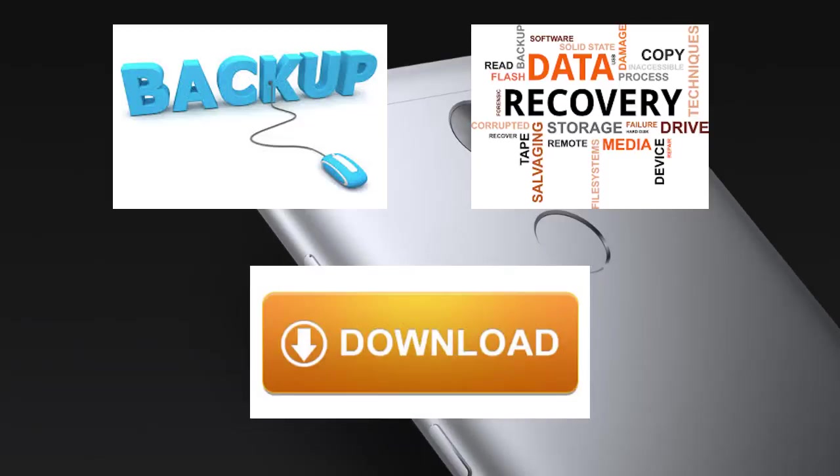Download the ROM and the GApps and store them in the root of your SD card. The links for the ROM and the GApps are provided in the description down below. And if you are done with this, let's get started.